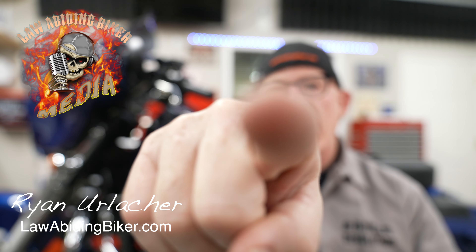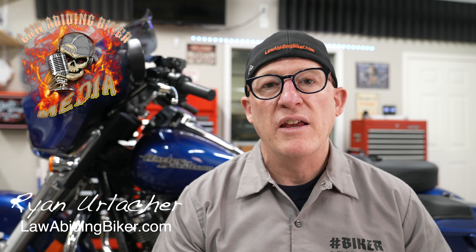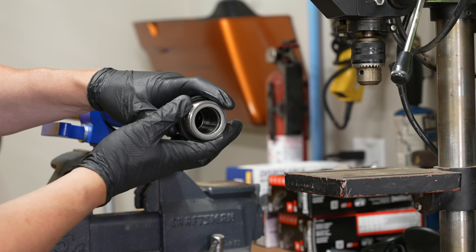Welcome back bikeolics, Ryan Erlacher here at lawabidingbiker.com. Harley says you should change your fork oil every 50,000 miles and I say you should rebuild them at the same time.